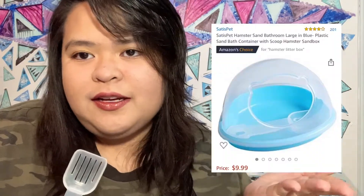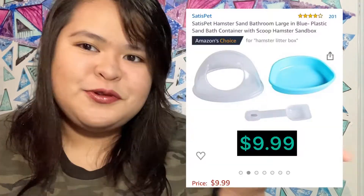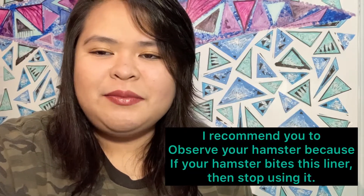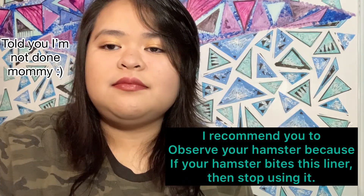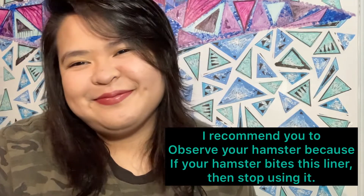The things you need for cleaning are of course a dustpan and a little broom. This depends on you — if you need it or if you're just going to use your vacuum or your hands to pick it up — but I find this more helpful and faster to clean. I'll put a screenshot here showing how much it is on Amazon.